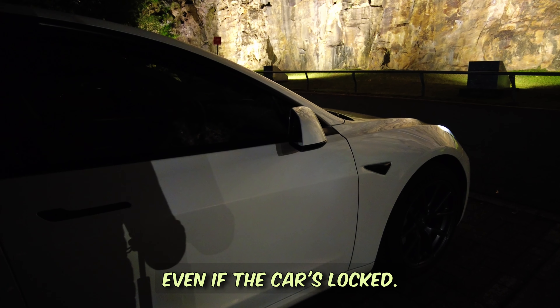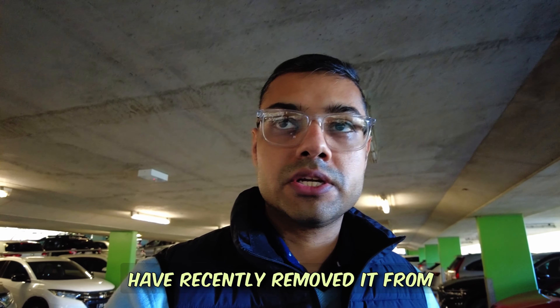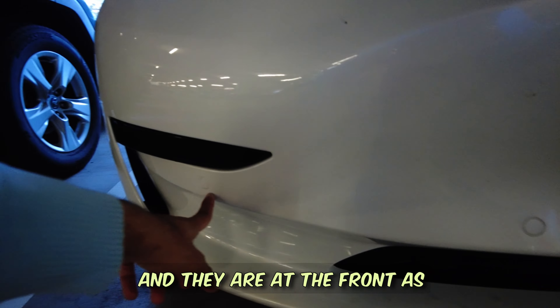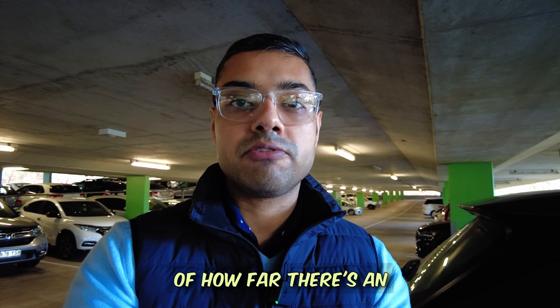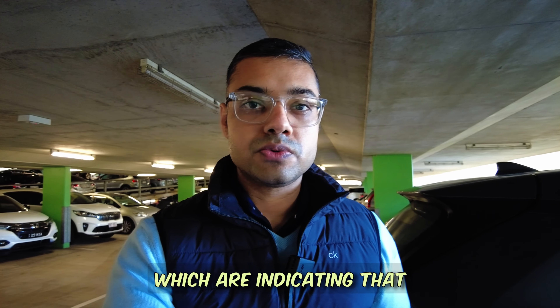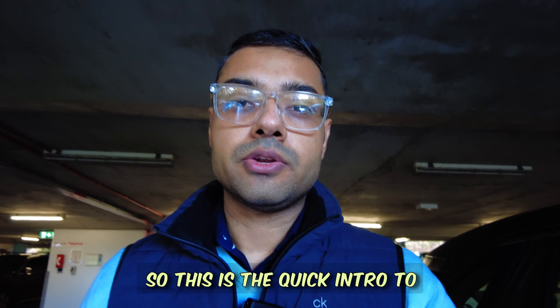That's a quick intro to the Tesla Model 3's exterior. One more thing I almost missed: the ultrasonic sensors. They have recently been removed from new models, but my car still has them — at both the front and the back. They measure distance to obstacles, giving accurate readings when parking. The new system is entirely camera-based, and I've heard many reviews indicating it's not as accurate, which is something Tesla may need to improve.